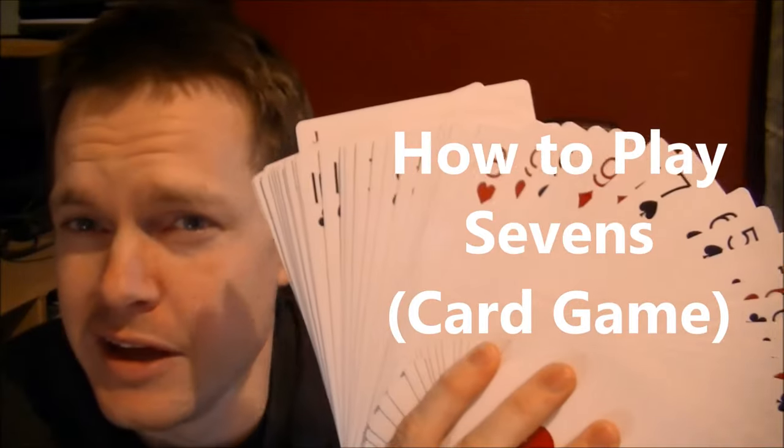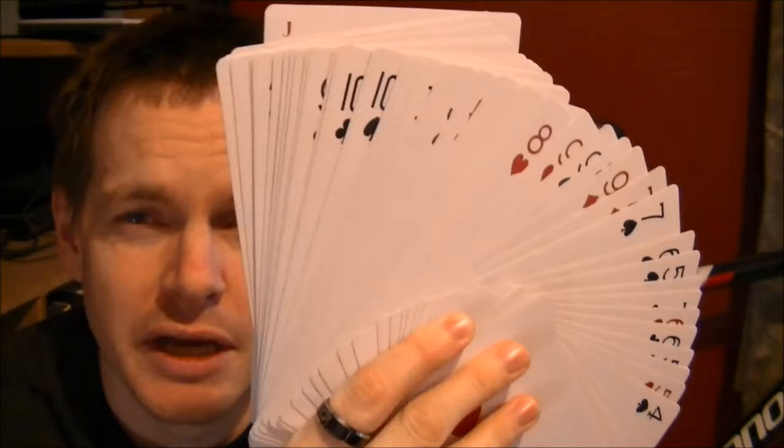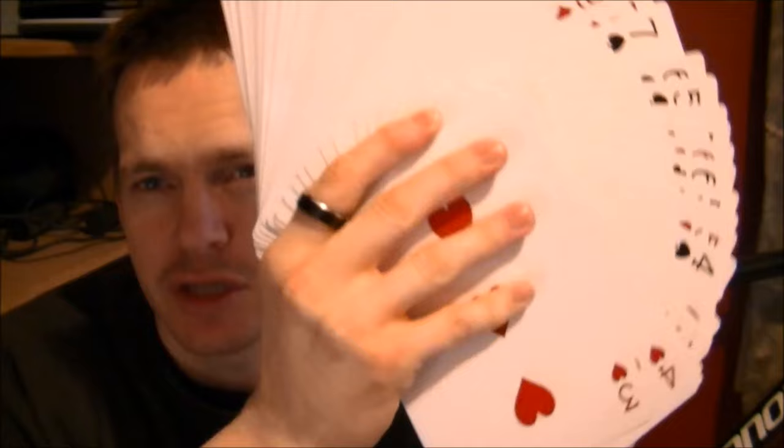Hello! In this little lesson we're going to talk about a card game, a really fun card game that we like to play as our family. It's good for all ages, young and old. You can play this game pretty easily, and I'm going to use these massively huge cards to show how to play the game of Sevens.